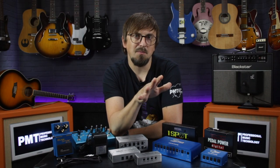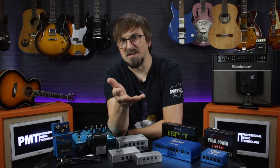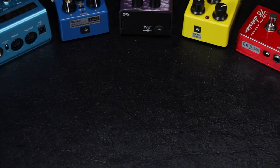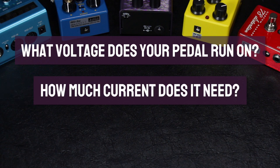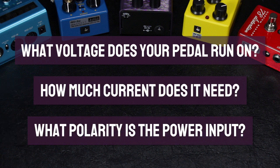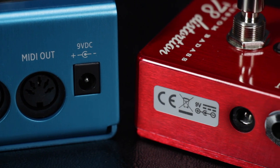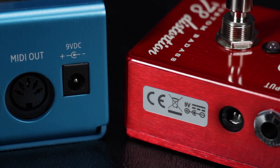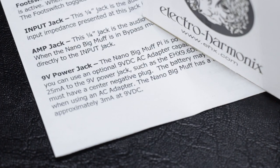Before you connect a power supply to any pedal, there are three main factors you've got to understand and get right so you don't cause any damage. Firstly, you need to know what voltage a pedal runs on. Secondly, how much current it needs. And thirdly, what polarity the pedal's power socket is. The keywords here are voltage, current, and polarity. You can usually find all of this info written somewhere on both the pedal and the power supply, or in the pedal's manual or manufacturer's website.